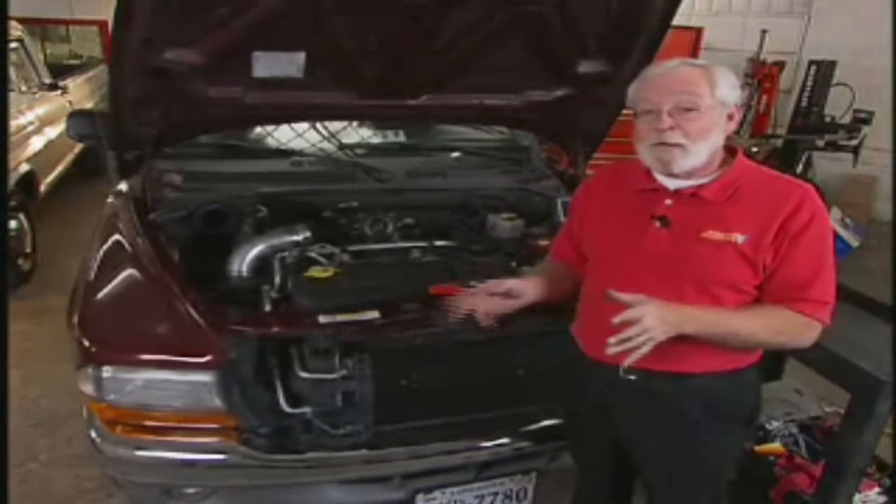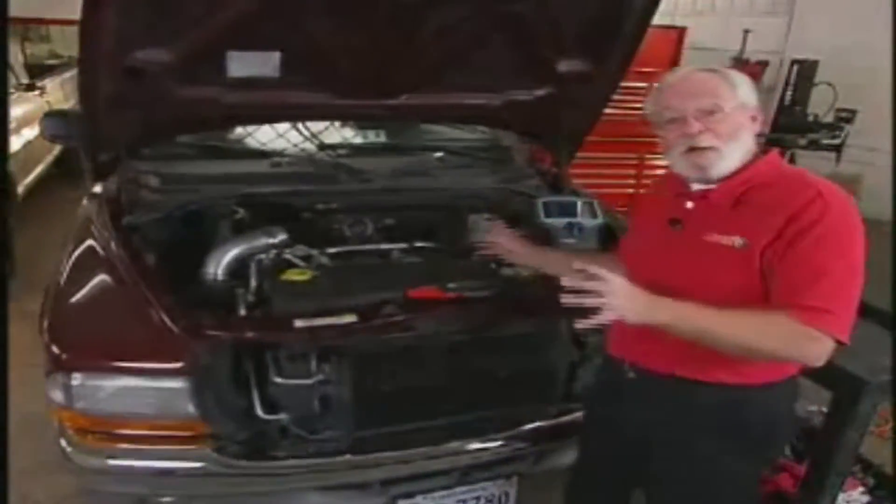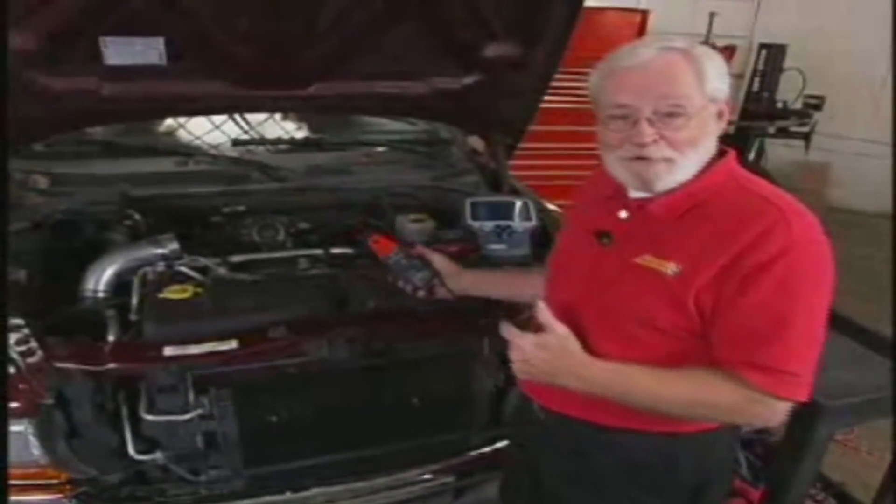Now we know that that's a misfire in cylinder number one, but let me show you a real quick way to figure out exactly where I need to be looking to fix this particular problem. All you're going to need is an amp clamp and your oscilloscope.